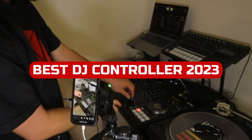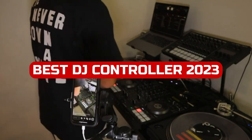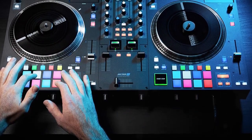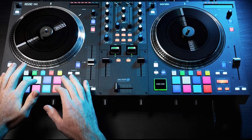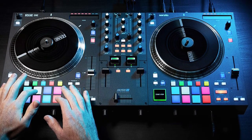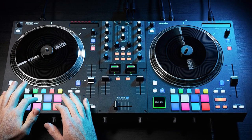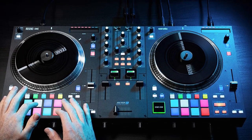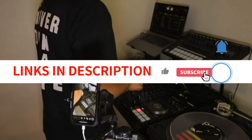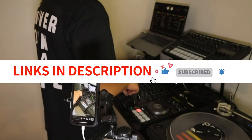This video is about the best DJ controllers in 2023. If you're looking for the best DJ controllers on the market, then you'll want to check out our top picks. With so many different types of controllers available, it can be hard to decide which one is right for you. But with our help, we've made it easy for you. So watch this video and find out which one is perfect for you. We have included links in the description box. Let's get started.